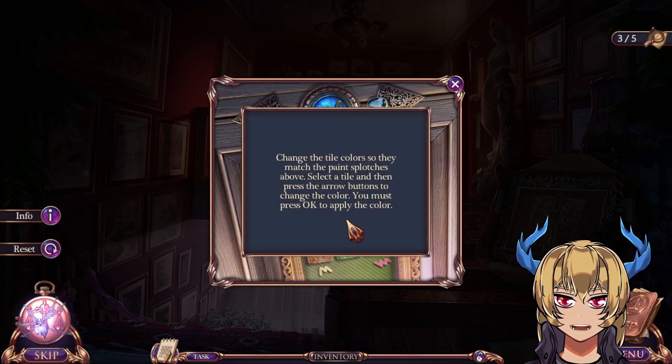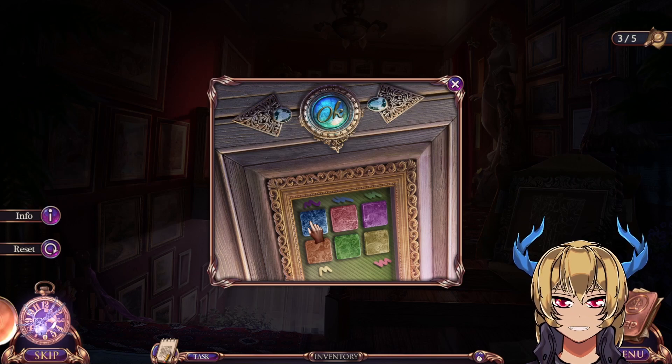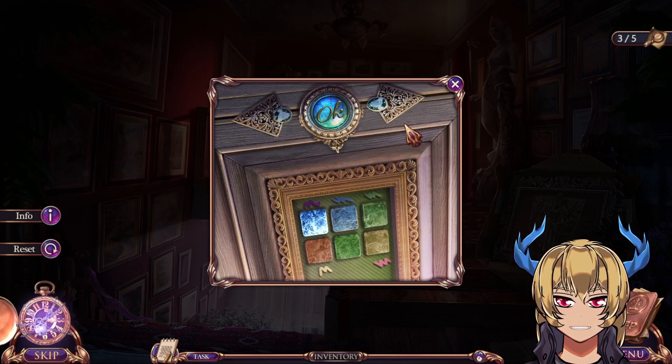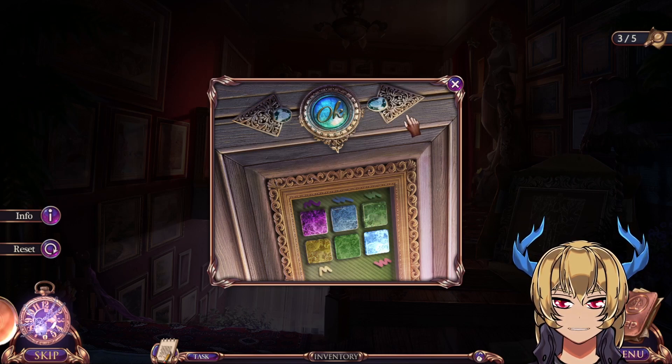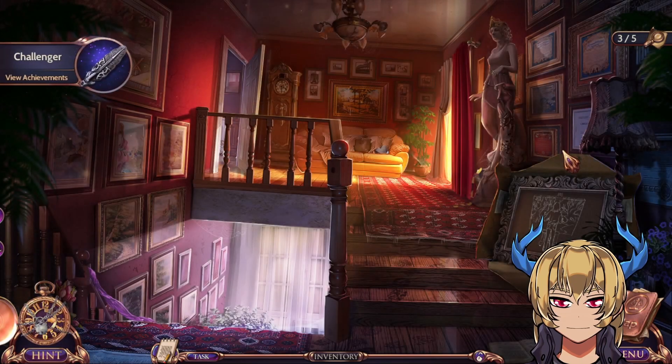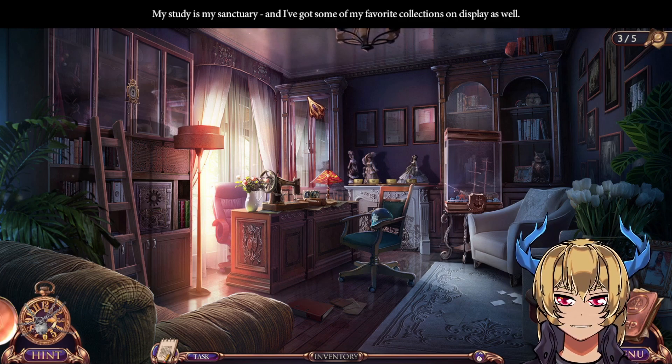Change the tile colors so they match the paint splotches above. Select the tile and press the arrow buttons to change the color — you must press OK to apply. My study is my sanctuary and I've got some of my favorite collections on display.